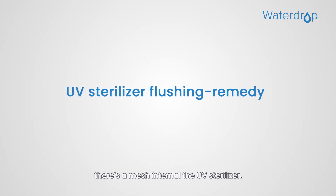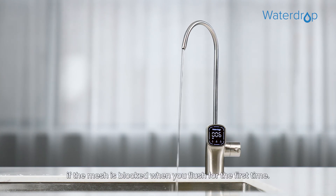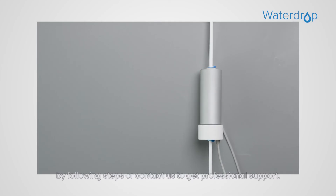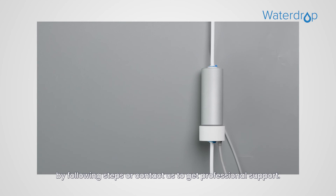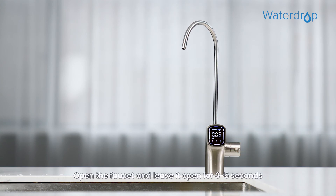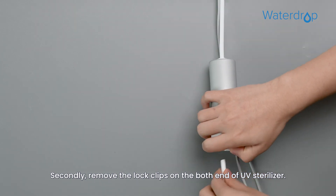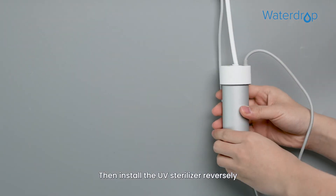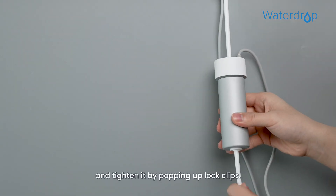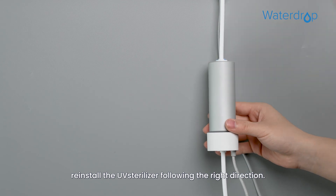To ensure safe usage of the UV sterilizer, there is a mesh inside the UV sterilizer. You may experience reduced water flow if the mesh is blocked during the first flush. To solve this: first, shut off the feed water adapter, open the faucet and leave it open for 3-5 seconds to ensure a complete pressure release. Then install the UV sterilizer reversely and tighten it by popping up the lock clips. Open the faucet and flush for 5 minutes. When flushing is completed, reinstall the UV sterilizer in the correct direction.